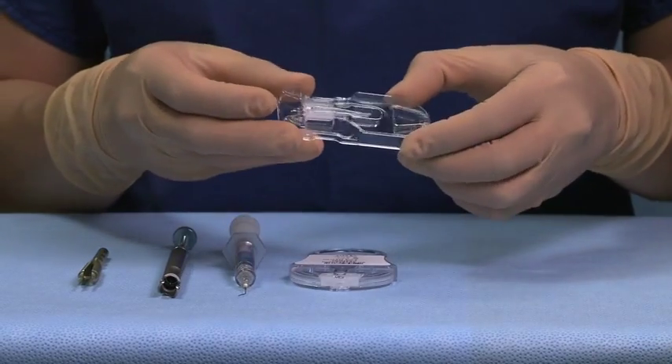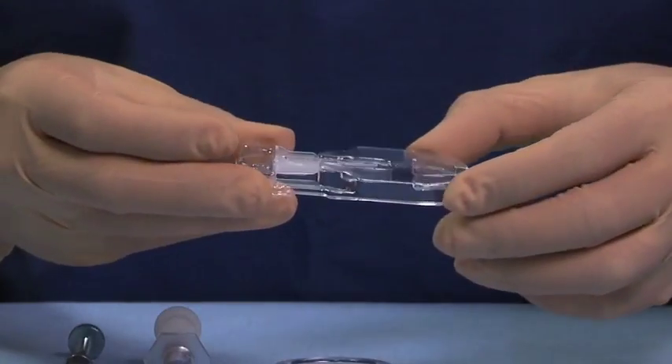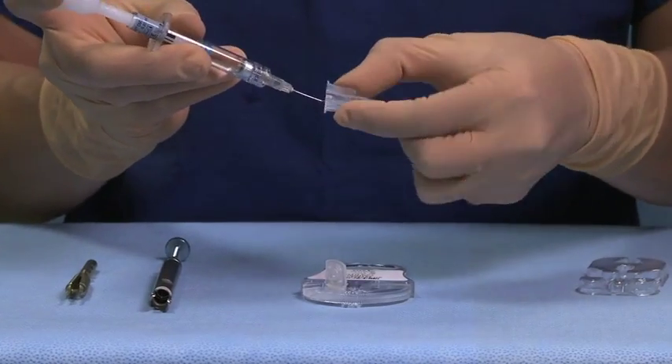To load the Unfolder Platinum 1 Series cartridge, first remove the cartridge from the inner tray and fill with Helon Viscoelastic.